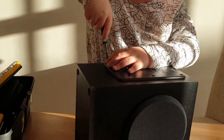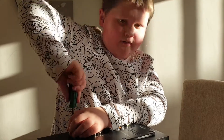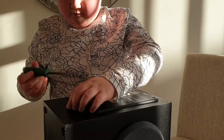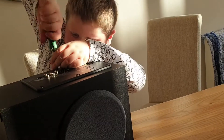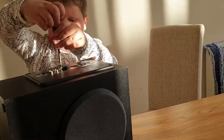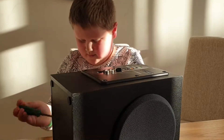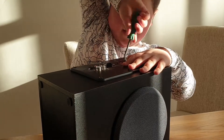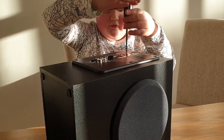I want my electric screwdriver but we can't find it, so we're just going to have to use this one screwdriver. We have had a little look inside of this already — we tried to get this panel out but we couldn't, and then we got it out. It's a pretty small subwoofer.